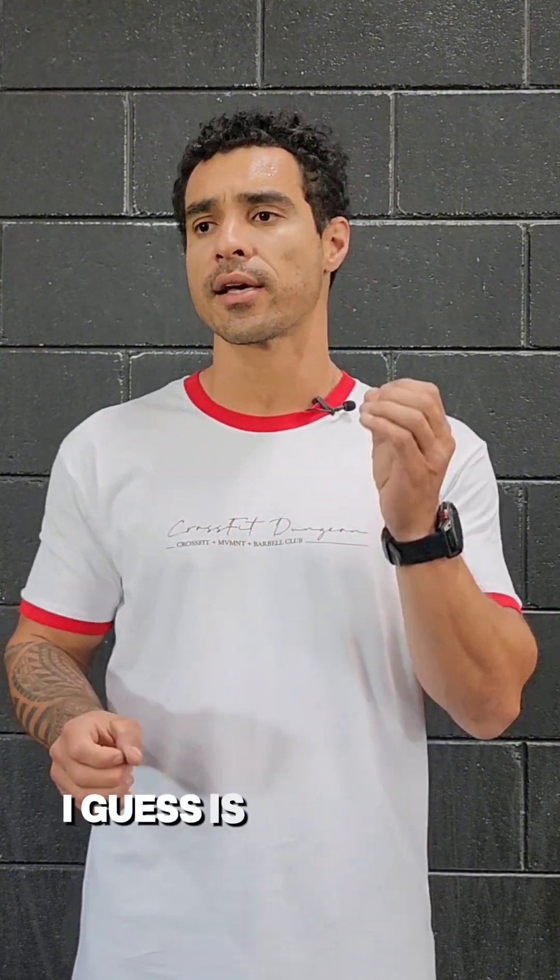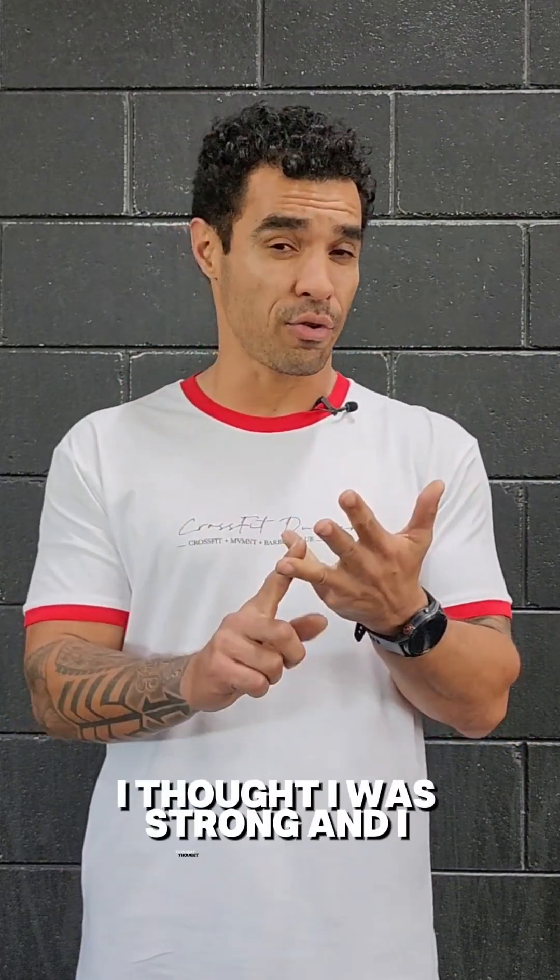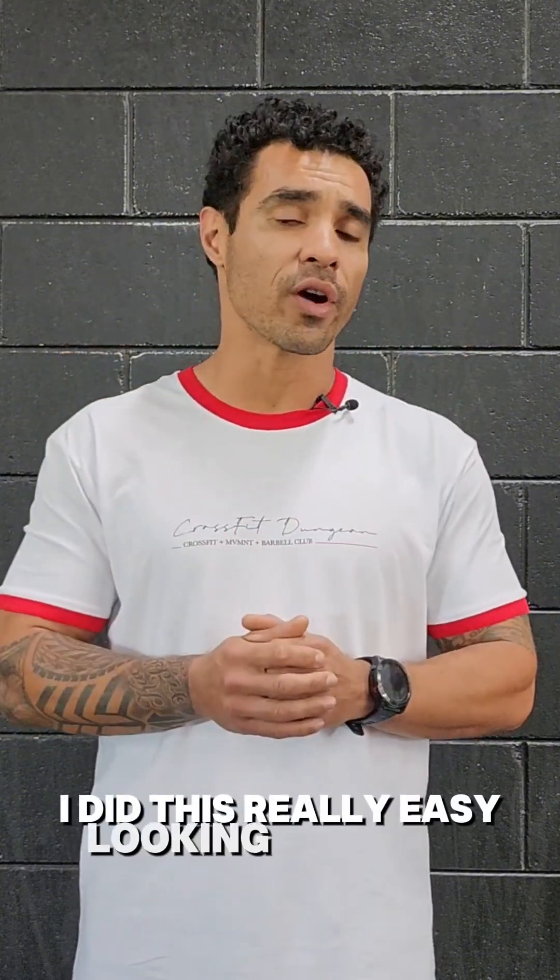The story behind this workout is that when I first started CrossFit, I was a rugby player who did a little bit of gym. I thought I was strong and I thought I was fit. After a couple of weeks, I did this really easy-looking workout called Fran.